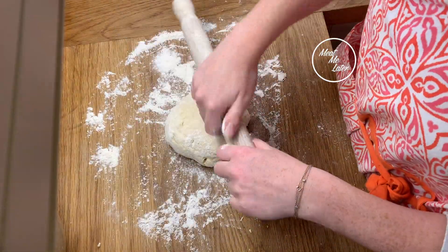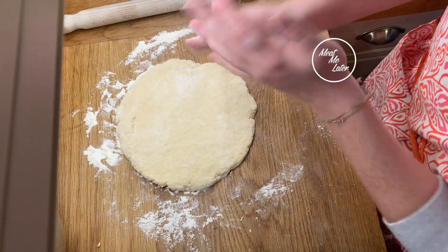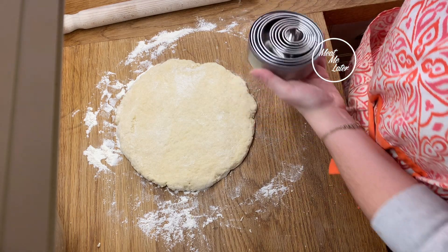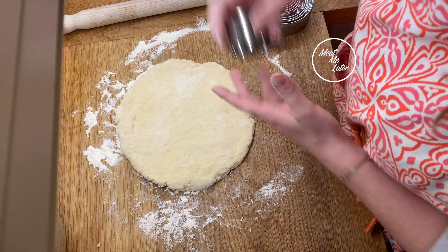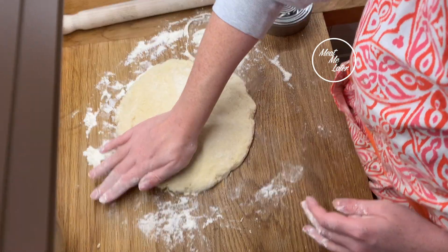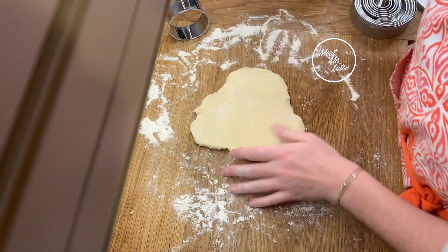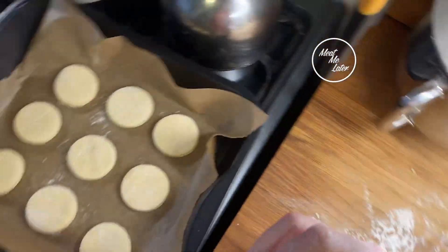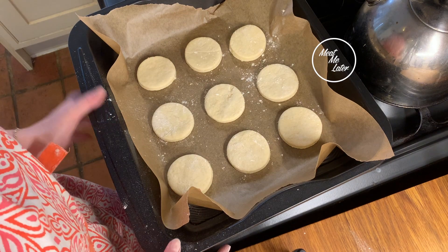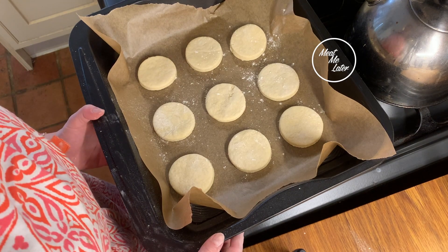Then we're going to roll it out — flour on the rolling pin — and roll it out to about two and a half centimetres thickness. Then we get a pastry cutter of about five centimetres in diameter. Put some flour on it so it doesn't stick, and we start cutting. The first batch is ready to go into the preheated oven — they go in for between 12 and 15 minutes. Keep an eye on them, because as soon as they go golden you want to get them out.